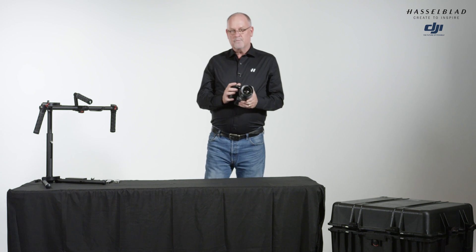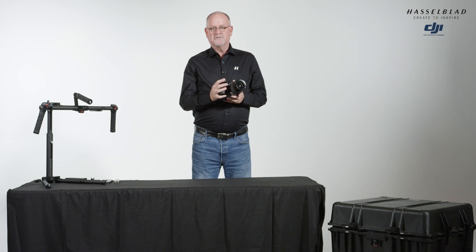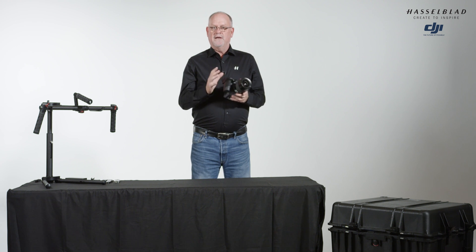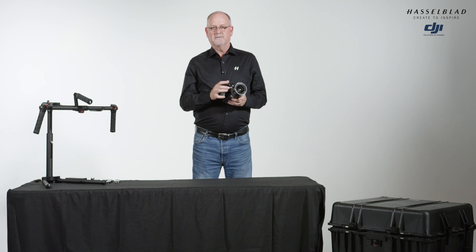One thing I want to mention about the camera before we begin: there are a lot of videos on the web about the camera, the array of lenses we manufacture, and all the accessories. But what I want to make sure everybody knows is that this is just a stock camera — the same camera a photographer might use for fashion, commercial photography, or architecture, and then take and fly on the drone with this simple integration that we're going to show you today.